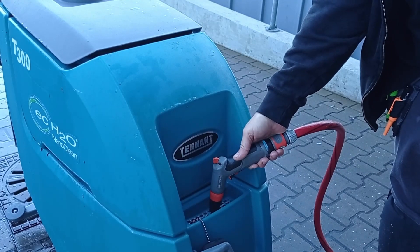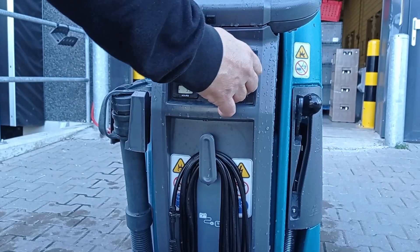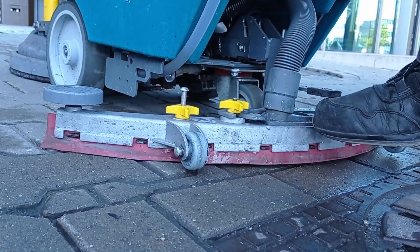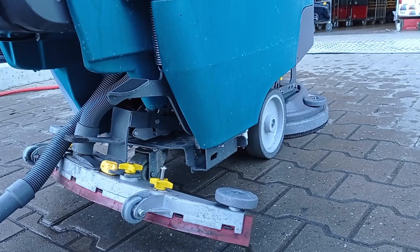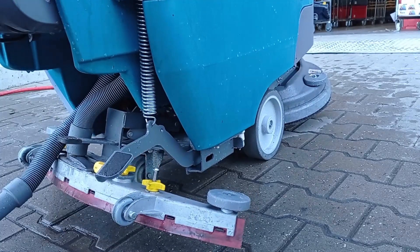The T300 machine is now ready to be operated. Turn on the machine and ride into the building. Important to remember: every time the machine is taken outside, the brush pads as well as the squeegee must be in the up position and lifted from the ground. If not, the squeegee or the brush will get damaged.